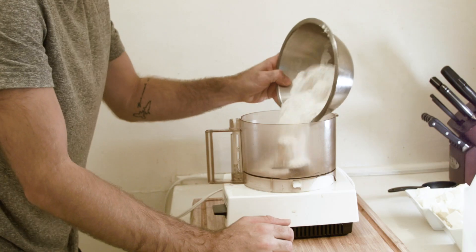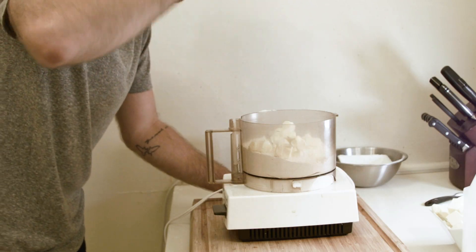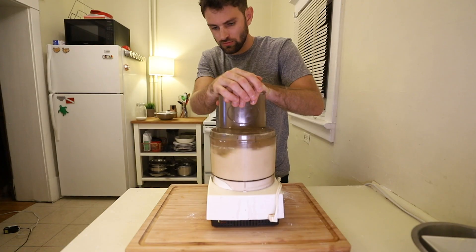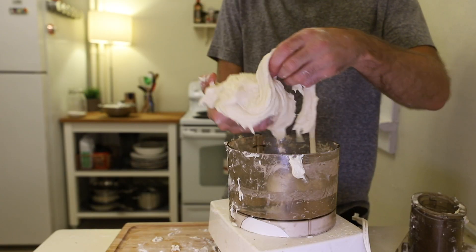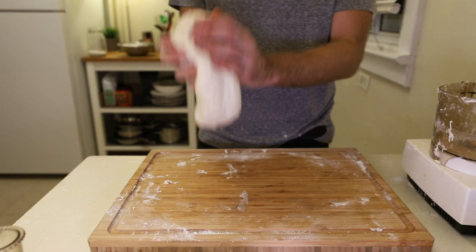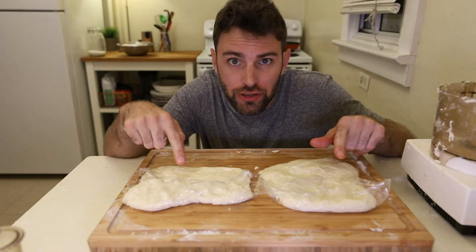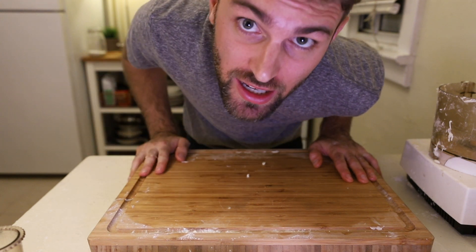We've got to make the crust. Two cups of flour, one cup of diced butter, a quarter teaspoon of salt, a teaspoon of vinegar. Pulse it. Add a cup of cold water. Pulse until a ball starts to form. Form into two discs with your hands. Refrigerate for half an hour. Since I'm making two pies, I need to do that again.